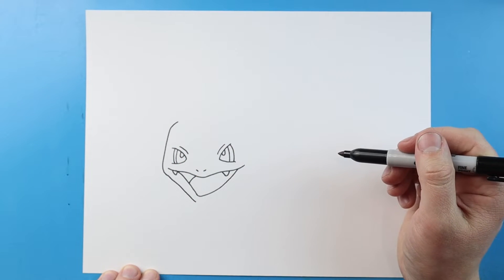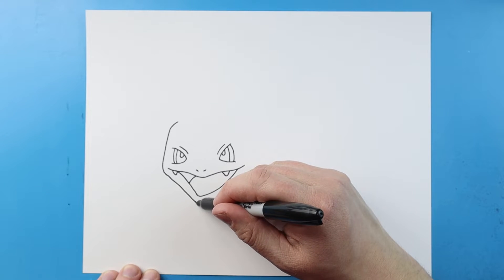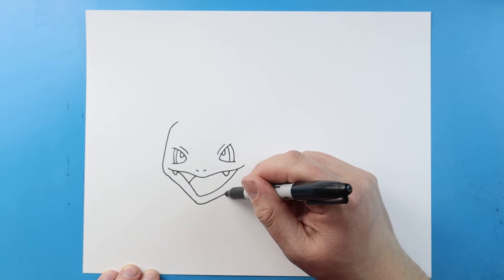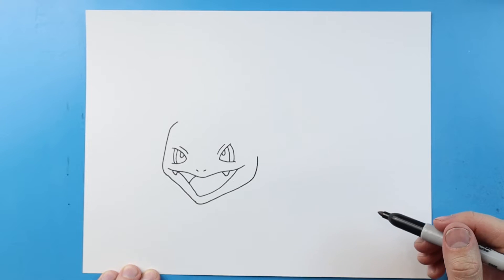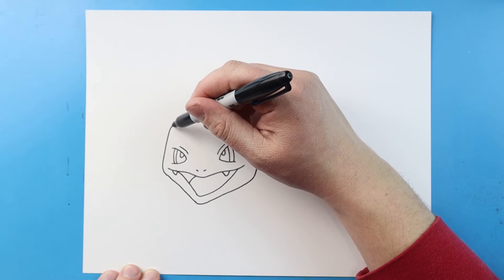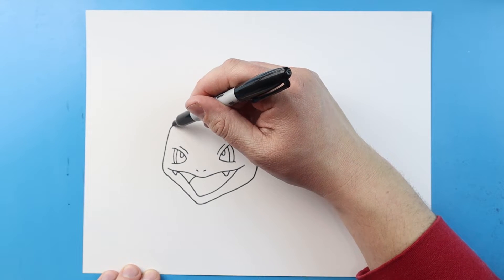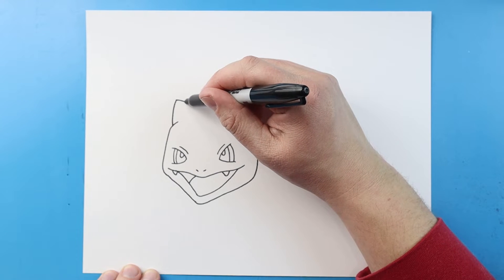I'm gonna curve this up and we'll curve it around here for the jaw. Now right here let's make the ear — I'm gonna draw a line that's gonna curve up, it's gonna come to a point, and then curve back down.